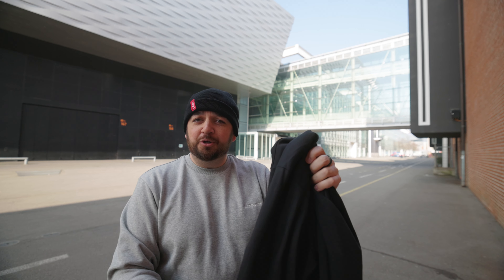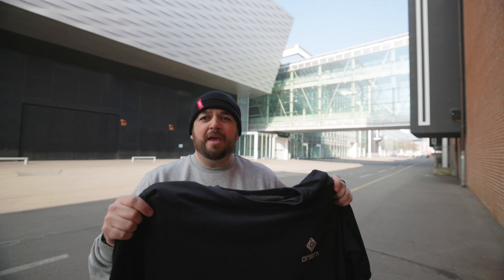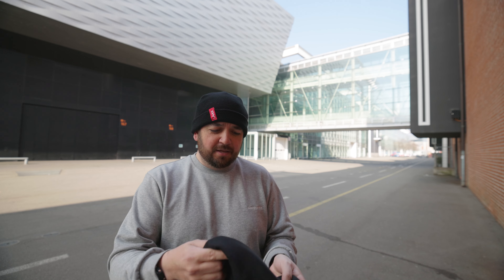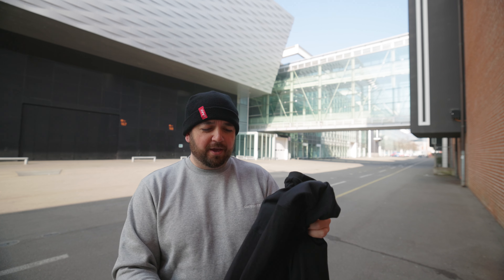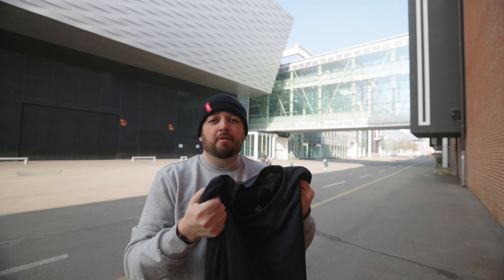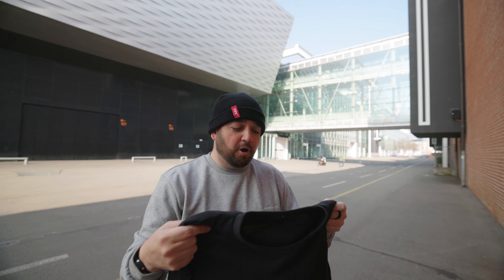Why am I excited about an armored t-shirt? I have armored hoodies which are great, except as we get into the summer months they're a little heavy and a little hot. This feels heavier than a normal t-shirt but nowhere near as heavy as a hoodie — more like a very lightweight sweater. For me this is actually quite an important product because of that lightness, meaning I can wear an armored shirt much more regularly.